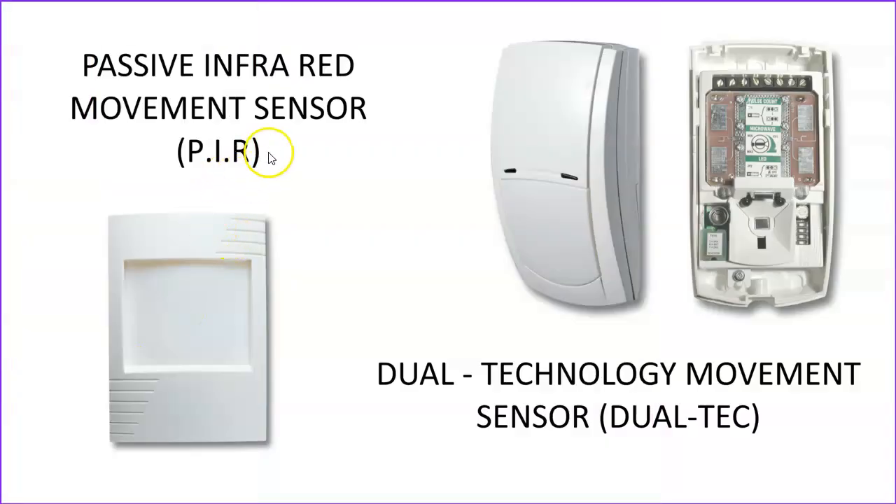Then we come to our movement sensors. There's the passive infrared movement sensor, normally abbreviated to PIR, and this detects a moving source of infrared radiation, such as the human body. Whereas the dual tech, or dual technology movement sensor, incorporates two different types of technology: a PIR embedded within it, which detects radiation from a moving body, but also a microwave element which detects motion using microwave technology. The device has to detect movement from both of those separate sensors before it generates an alarm condition, and this makes it very false-alarm resistant.